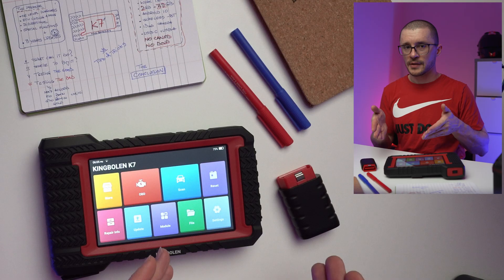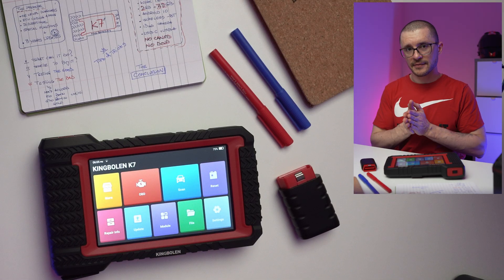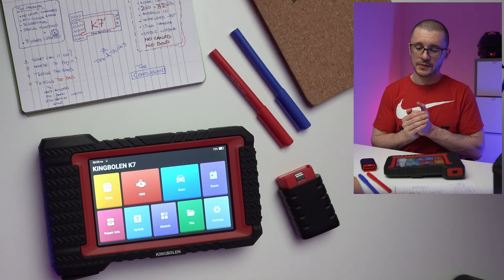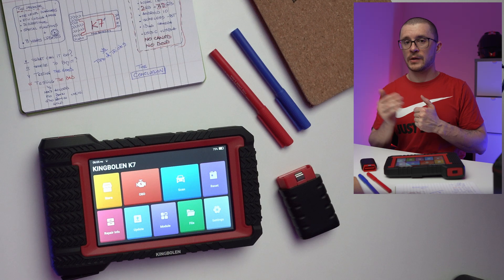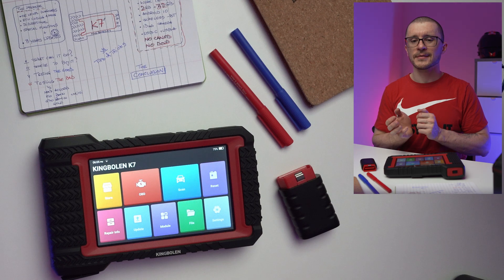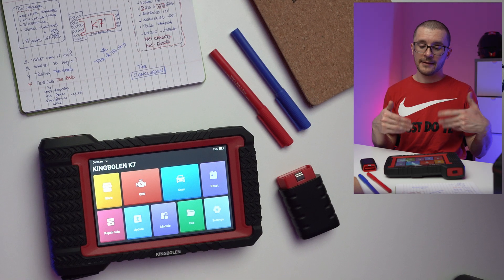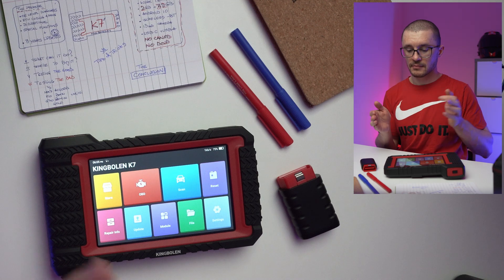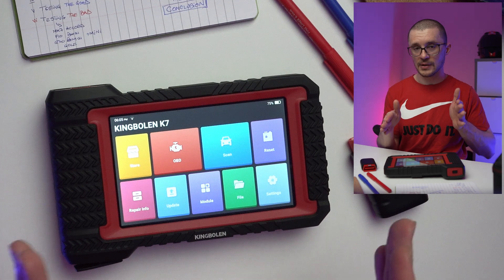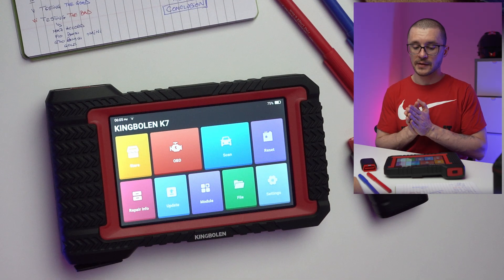Now let's discuss some things that don't really favor this diagnostic tool. On the negative side, the lack of CanFD and DoIP might limit this tool for newer vehicles. But overall as a package, we are searching for reasons to find something that doesn't work. If we focus on the good bits, the pricing is quite appealing, and the quality of the screen is something you need to experience to appreciate.